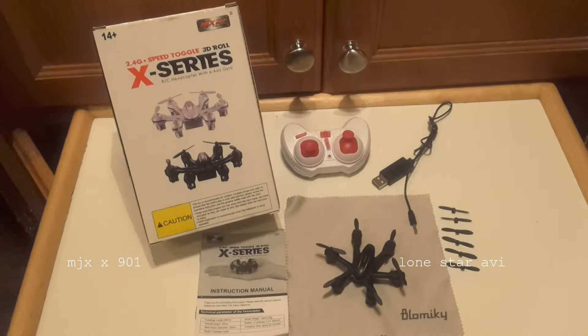Thank you. What's out of the box? We have the MJX X901 Hexacopter. They say this is the smallest hexacopter around. I don't know if it is, but I'll tell you what — it definitely might be the fastest.